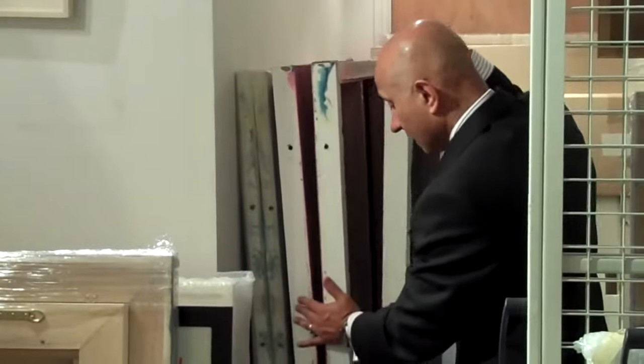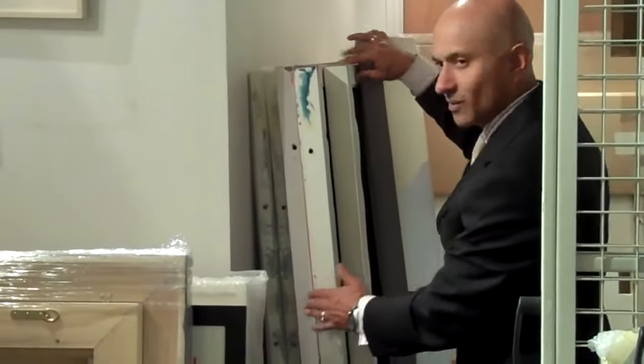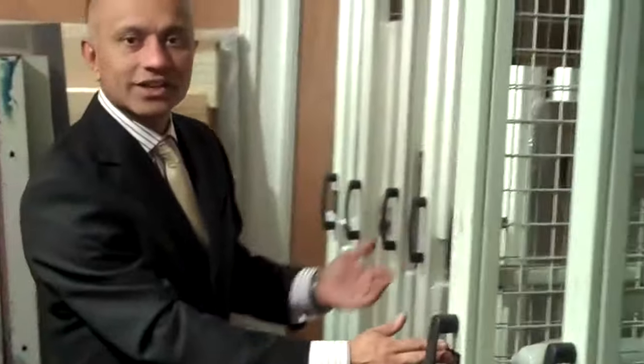The owners here at the gallery felt this really wasn't the way to continue. The challenge was: how can we store all of the artwork neatly and safely, but still be able to get to the artwork to show potential clients what the collections are? Well, we came up with this high-density art racking solution — we call this Art Store.